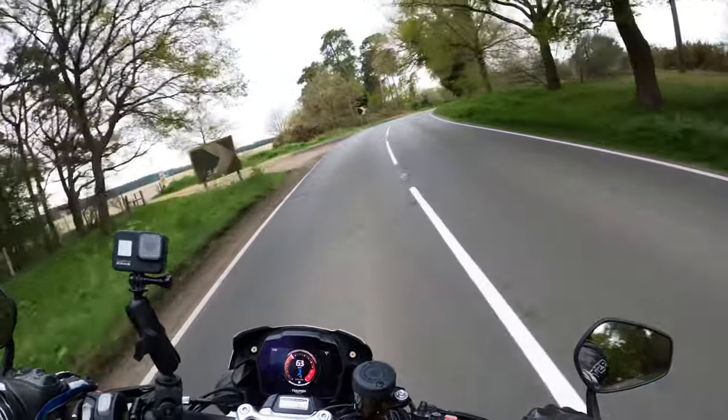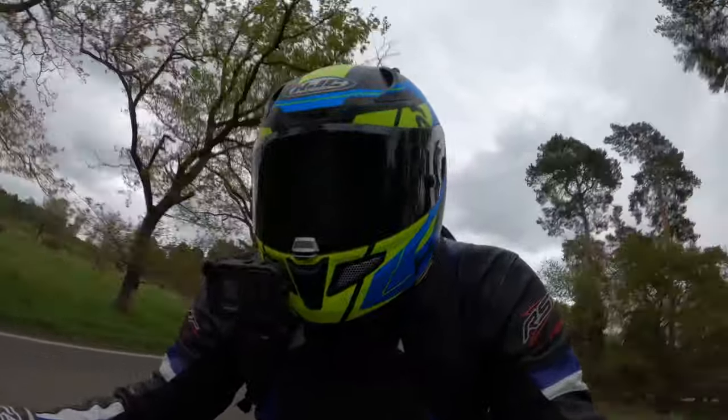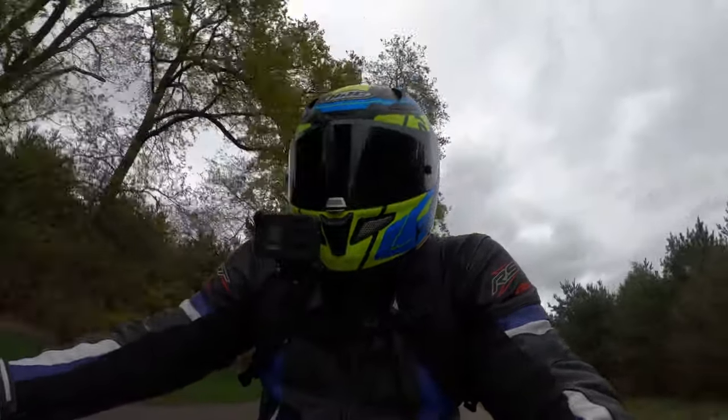It's gonna be one of them bikes where I just keep saying wow. Like I say, Triumph take some serious beating with their bikes. 1160cc.